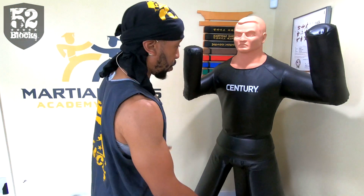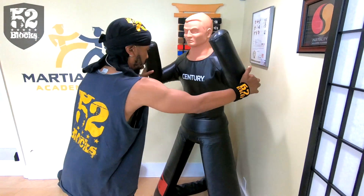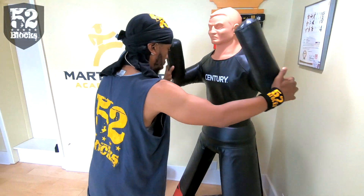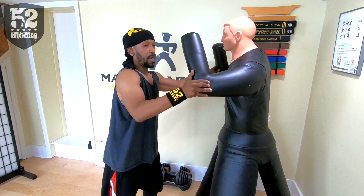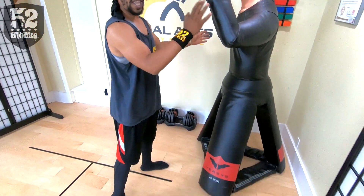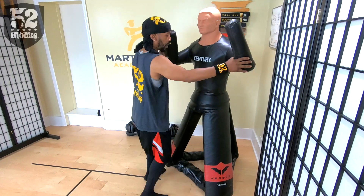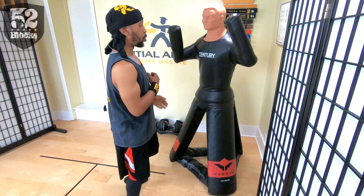Let's go talk to Bob. Bob is standing pretty straight, so what I'm going to do to make this more real is take Bob out of the corner and slide him in at an angle. The reason why is because this represents Bob being in a real fight stance — he would have a lead hand.